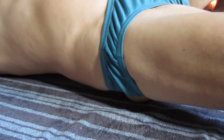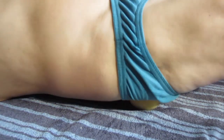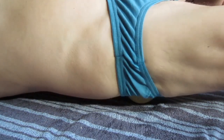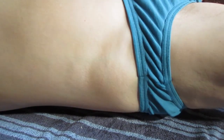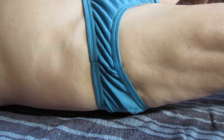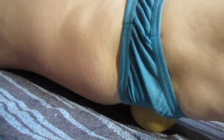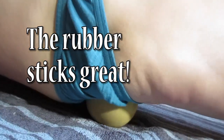Feel for where it's tight and sore, and get it down there on the bottom.